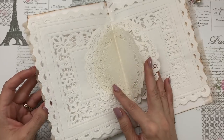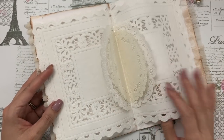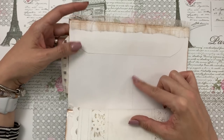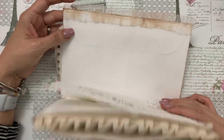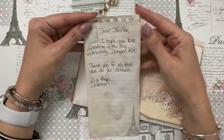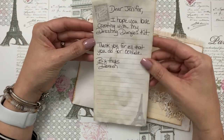They're so pretty, oh my goodness, I love them! And then look — this is like a large envelope, so you can actually make a little journal or booklet out of it. It's one of those large white envelopes. And here look how cute — she has a little note and it's tea-dyed, it's got the Eiffel Tower there.